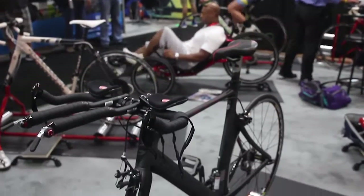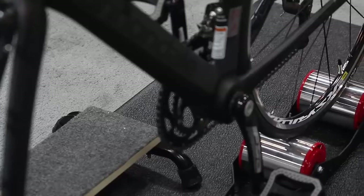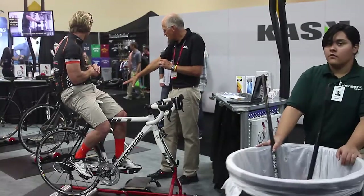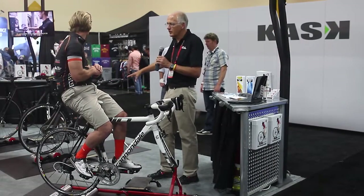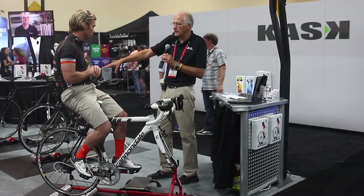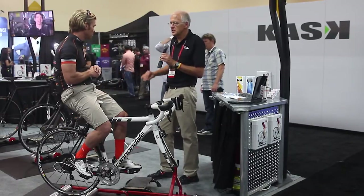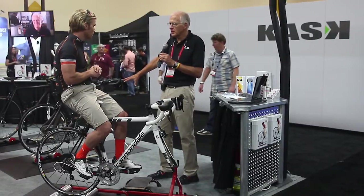Sounds like you've got another innovative new product. The new product we've got here is the Omnium Race Warm-Up Trainer. You can see one on top of the cabinet over there, and this is folded out. The objective is to have traveling athletes take the trainer with them — you can carry it on an airplane. That case over there fits in an overhead compartment; it's legal, there's no fluid in it. It gives you the same progressive resistance profile as real life, and it folds out to a stable configuration to warm up for a race.